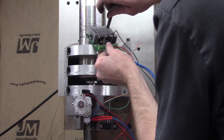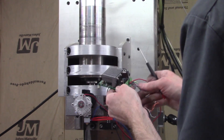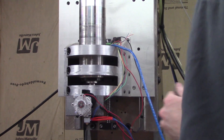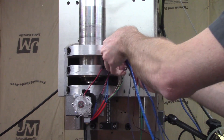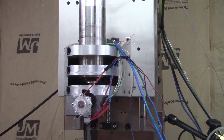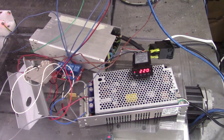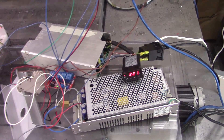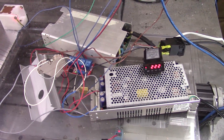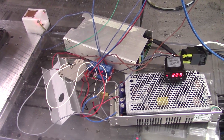With everything mounted I can connect all the electronics and wire up the driver to my CNC control board's A axis which will control the extrusion of plastic. As you can see this is still very much in the prototype stage using components I had on hand already — a power supply for the motor and one for the heater, a PID temperature controller and a relay to control that heater. And that's basically all there is to it.